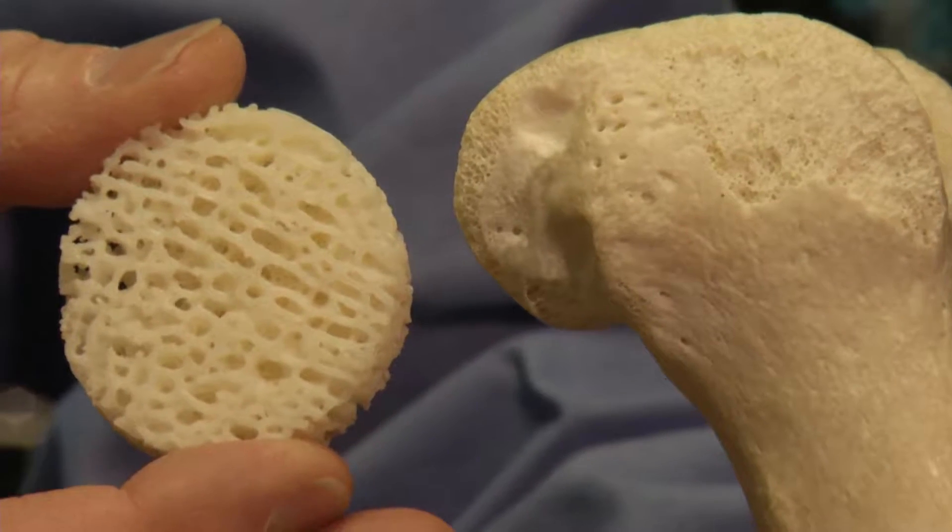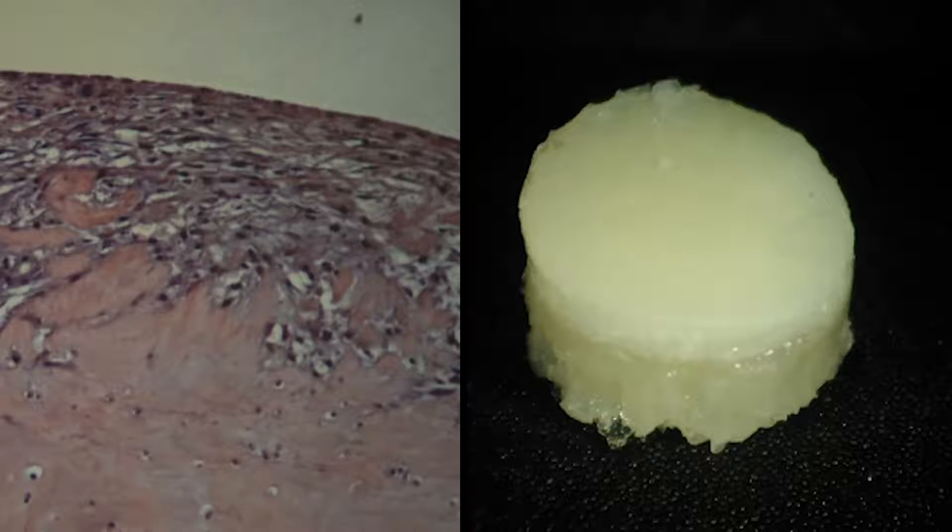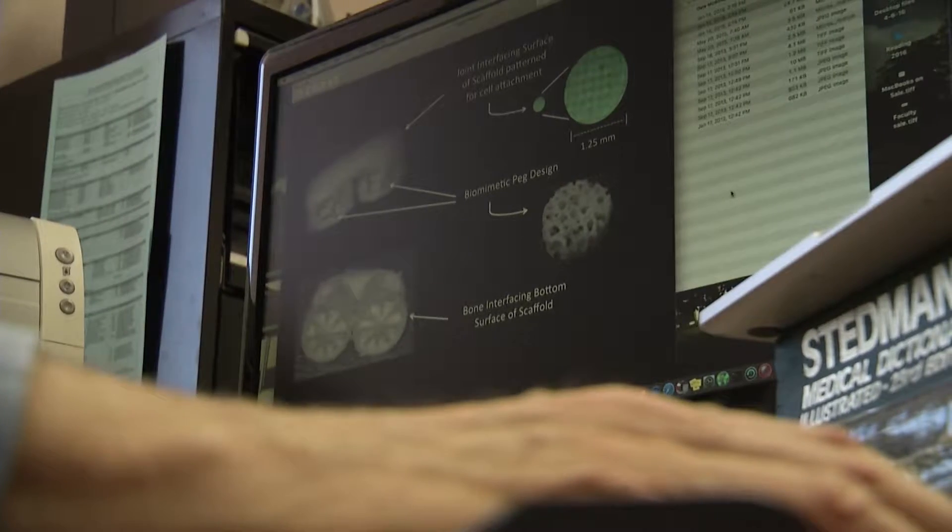The scaffold is identical to the bone surface the new cartilage will eventually cover. These are two views of stem cells growing on top of cartilage. Dr. Civic says side effects will be minimal since it's the patient's own cells.